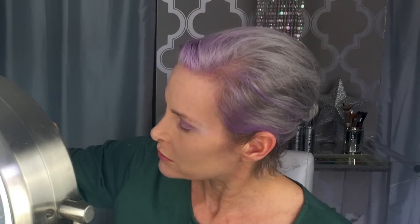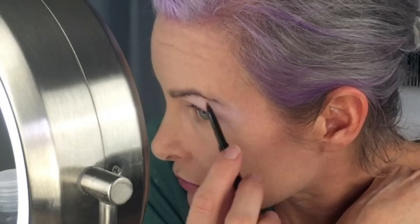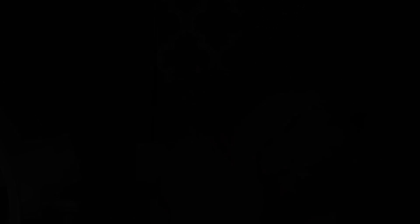Let's get some eyebrows on while we're pondering what to do with the eyes. This is my Anastasia Brow Wiz in Granite. I love my brows on the day I dye them — there's so much more hair there. Eyebrows are needing a little trimming. These are actually sewing scissors that I got at a fabric store, but they're perfect for doing my eyebrows because they're so tiny. Sometimes I just want to trim up some of those wild ones just to neaten them up.